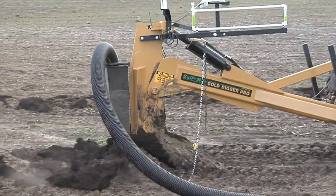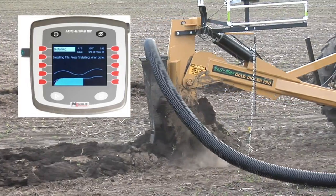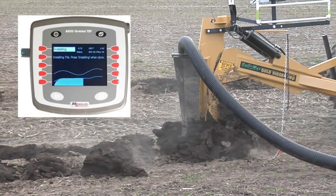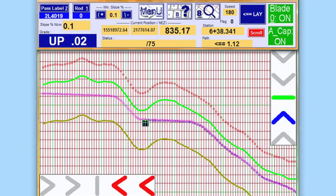With systems like this Gold Digger tile plow and IntelliSlope guidance system, a farmer can install tile from 3 inches up to 10 inches in diameter. We use almost all 4-inch and 6-inch tile on our farm. The farmer simply drives the path he wants to tile, and the computer figures out the best depth and slope for the tile.